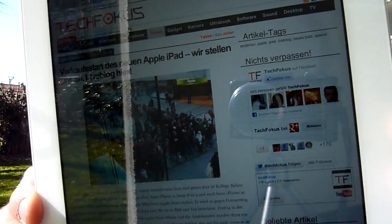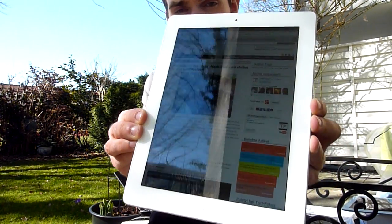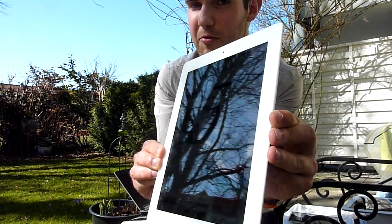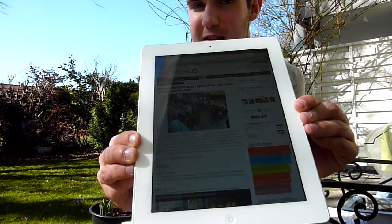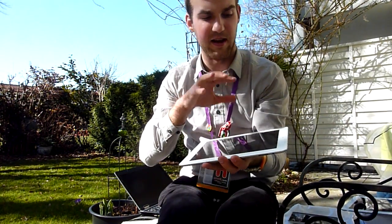I don't think you see any pixels at all. I can go as close as I want with my head — it's just like it's printed on there. And as you can see, the sun is shining here directly on the device, and it doesn't matter how you tilt it, you see a lot from the screen. So this is the iPad 3, or the new iPad.